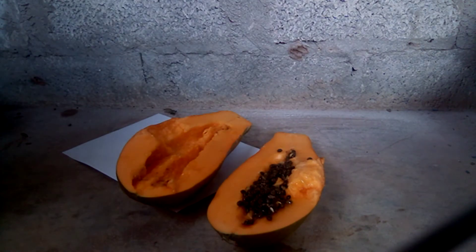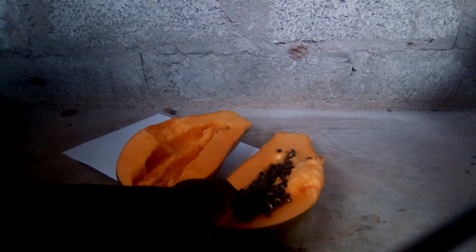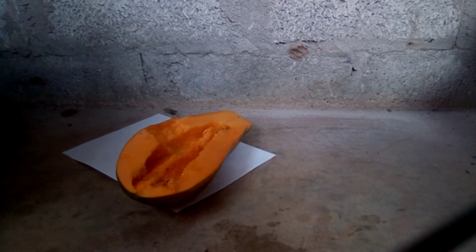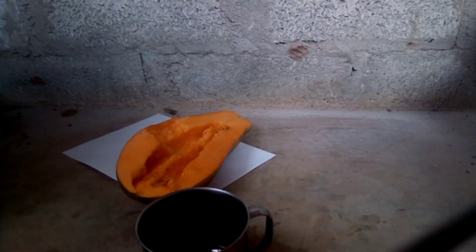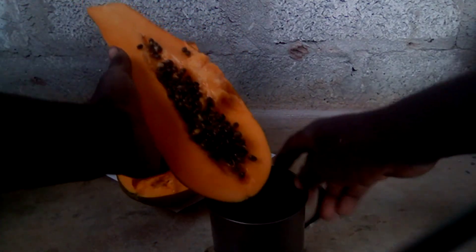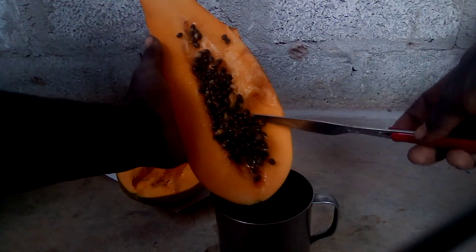So this is how we are going to do it. We have cut this fruit in two halves. We put water in a cup, and then you get the seeds using a knife and put them into the cup of water.